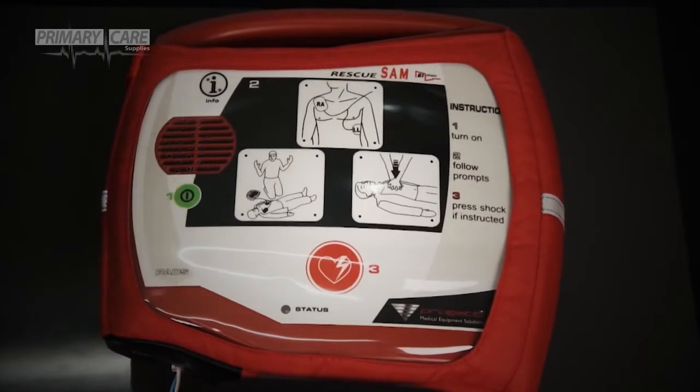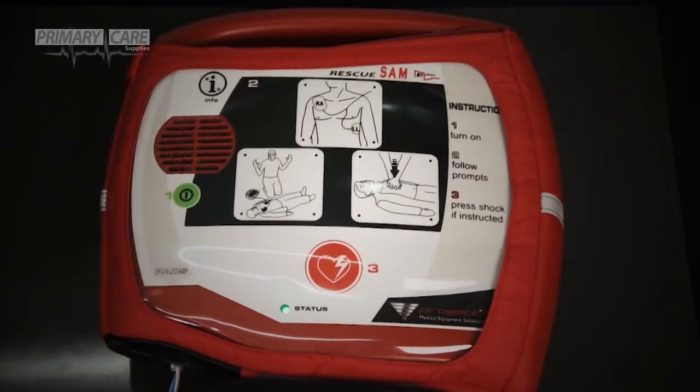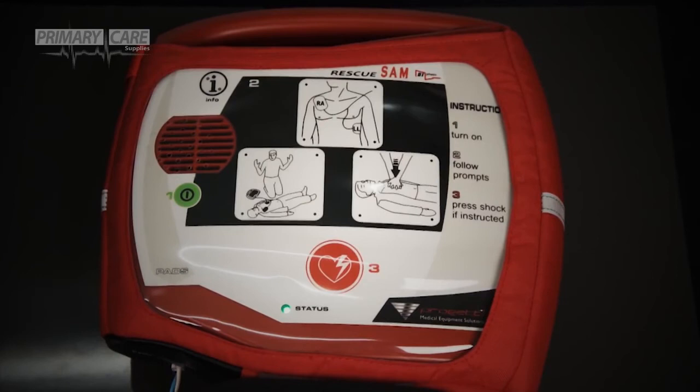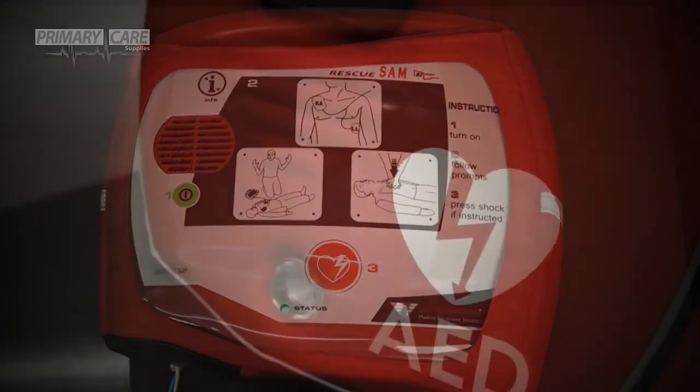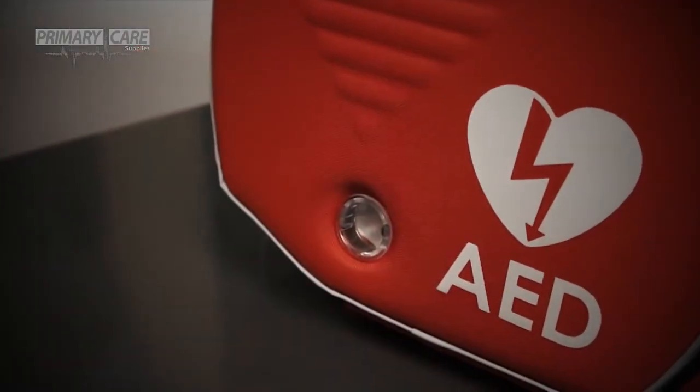Pressing the green power button will start up the defibrillator. Listen to the voice prompts and follow the instructions: "System ready. Call for help. Attach pads." When instructed, press the red shock button and listen out for further instructions.